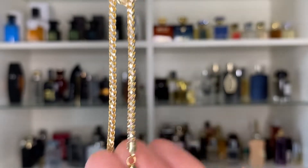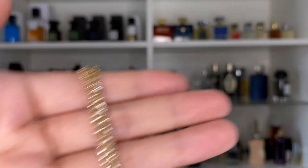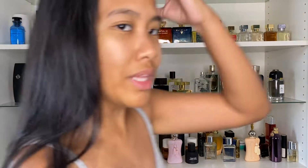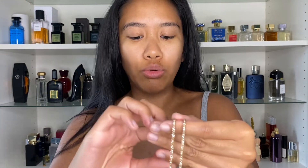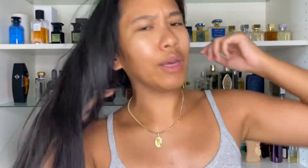I really do love this chain. I have gotten so many compliments on it already. This is something that really catches the eye — it's sort of like one of those subtle flex chains, you know what I mean. It's not something designed like flat links with a very intricate design, but there's just something about its presence that makes people ask, 'Hey, where'd you get that from? What is that? I like your chain, I like your jewelry.'